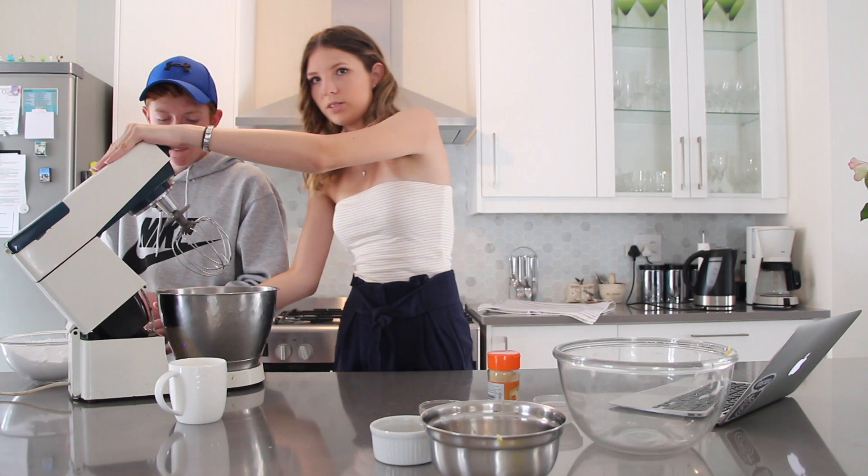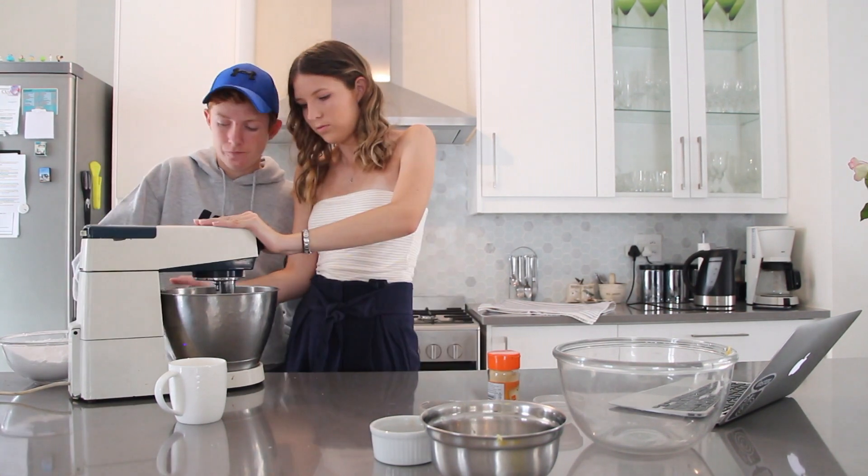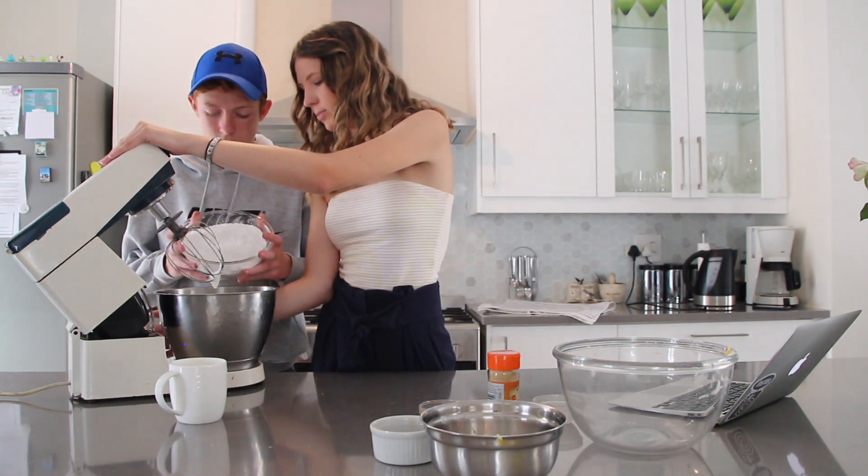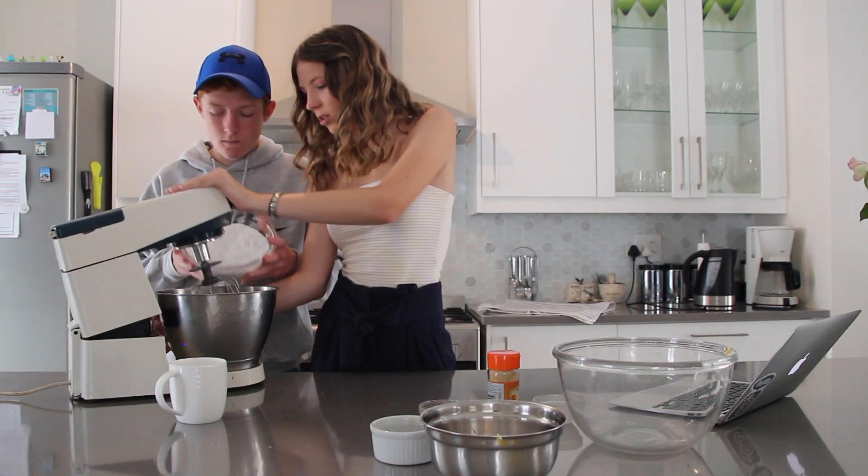So now we're gonna whisk this slowly, and then you add the icing sugar gradually while it's mixing. You should sieve it in.